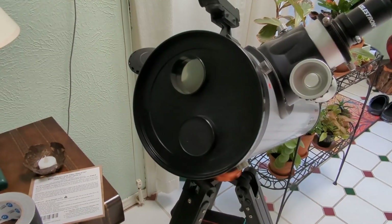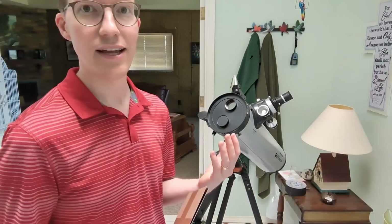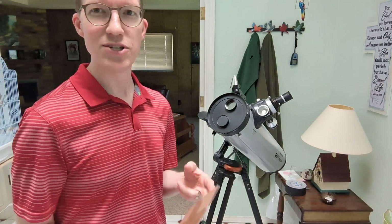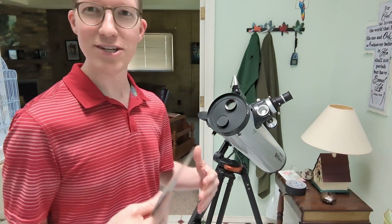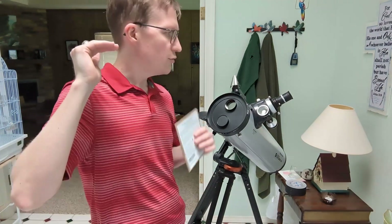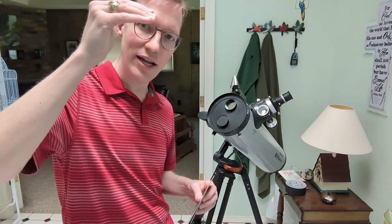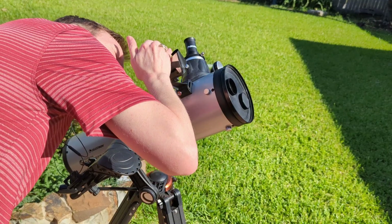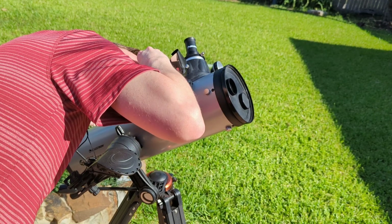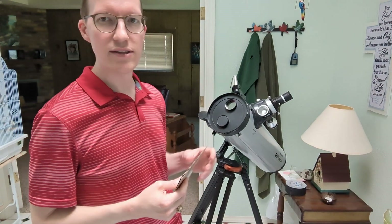Once you have everything hooked up to your telescope, head outside. It's basically like looking at anything through your telescope, except you probably need a hat, maybe some sunscreen — some other things you don't normally have. You can use your spotting scope like usual. You'll just probably want to cup your hand around it so that you can point it at the sun. The sun will be very bright, so you need to block a lot of that light and use the spotting scope to point it at the sun.